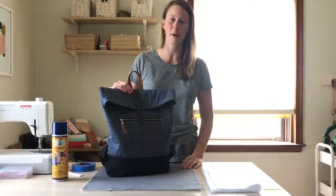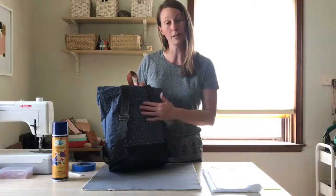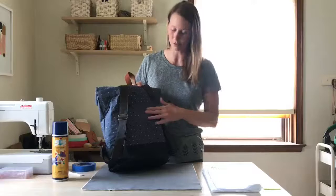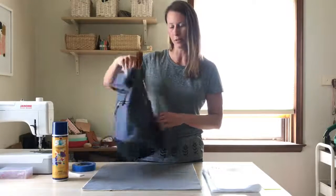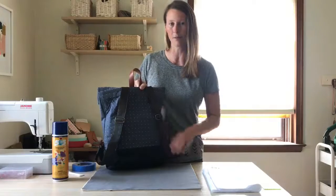Hi everyone. Today I'm going to show you how to prepare and quilt the back panel of the Range Backpack. I suggest this for when you're using quilting cotton for the exterior fabric — it just gives it a nice stability and adds a nice detail. You can do different designs. This blueprint is the quilting cotton and this is the back panel; this is the front. So today I'll show you how to quilt this back panel.